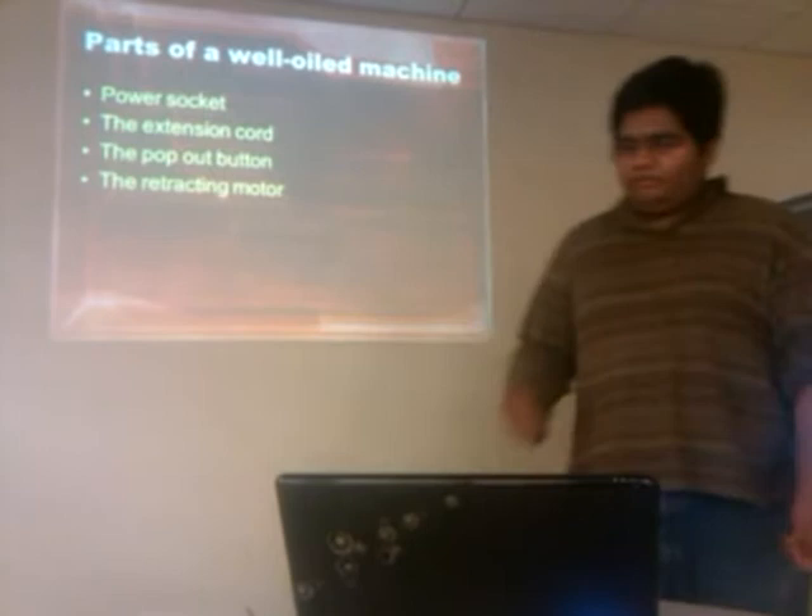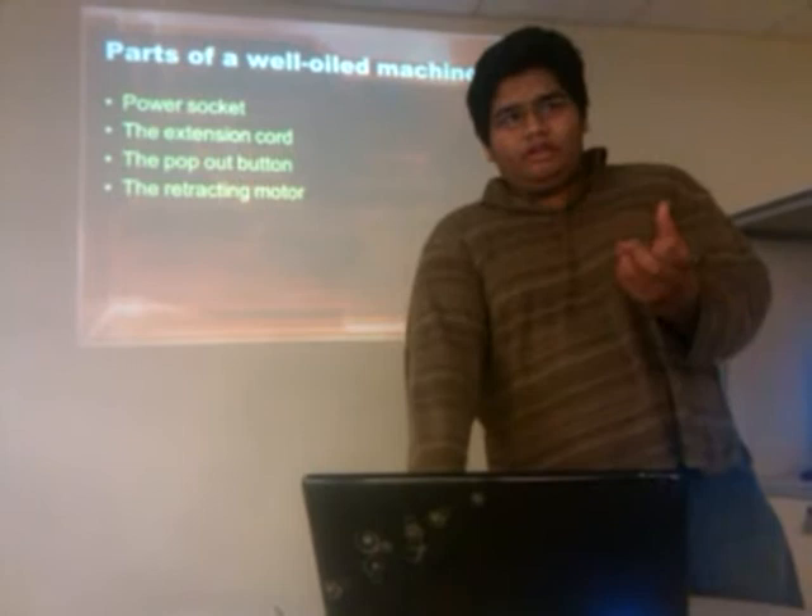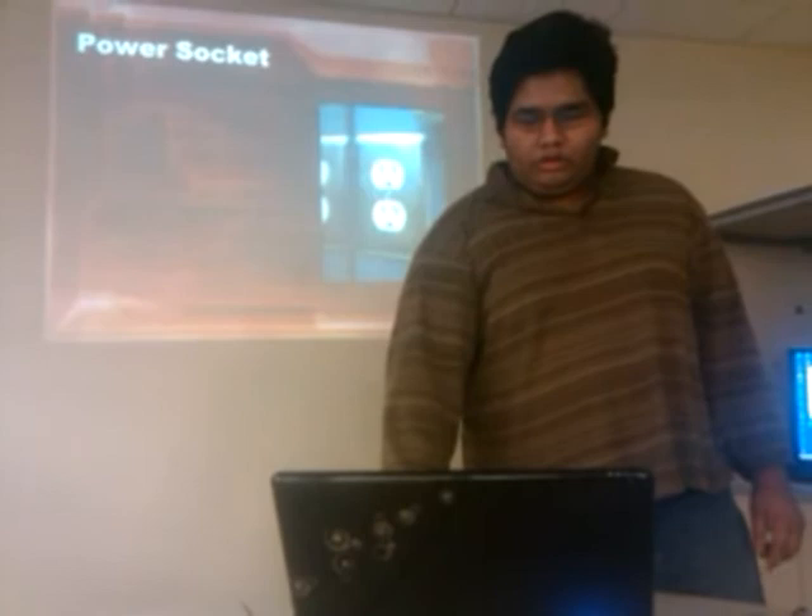The other part is the retracting motor. Not very wide — just a small box attached to the actual spindle of the extension cord, which allows it to spin the cord back into the wall.